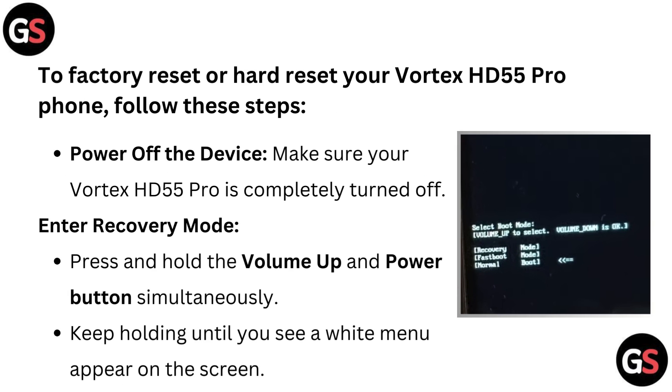To factory reset or hard reset your Vortex HD55 Pro phone, follow these steps. Power off the device — make sure your Vortex HD55 Pro is completely turned off.